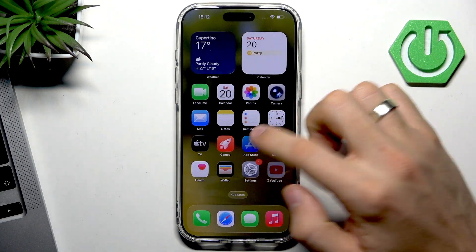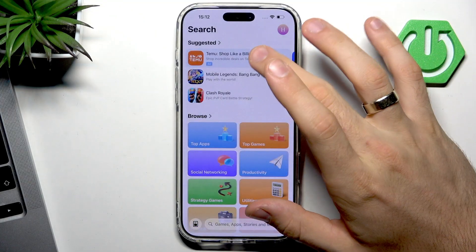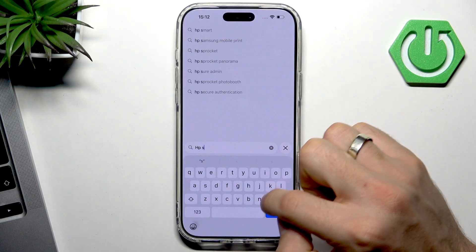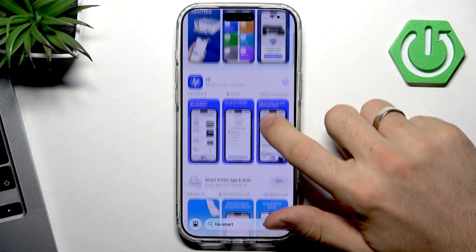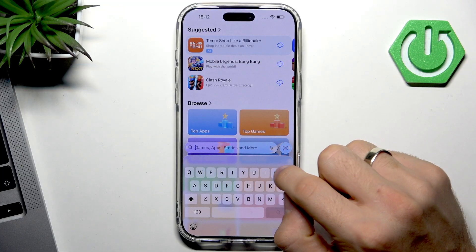Download the application for your printer from the App Store. For example, for HP printers you have the HP Smart application. For Brother printers you have iPrint.